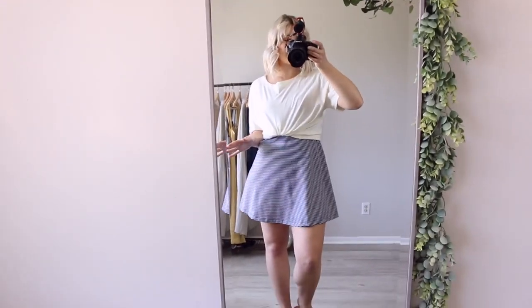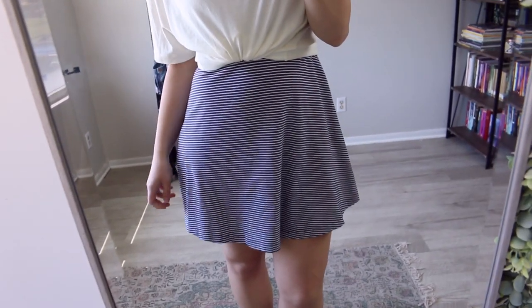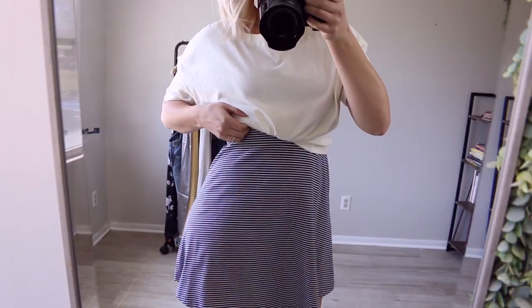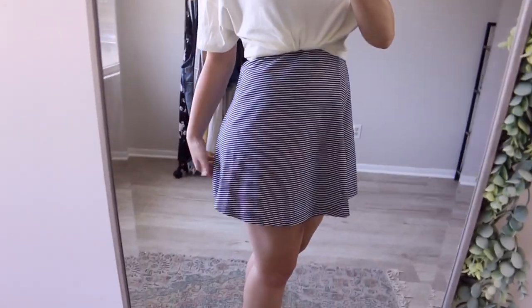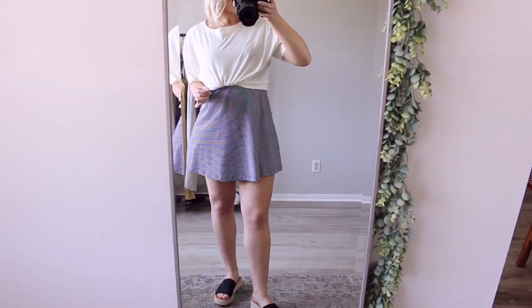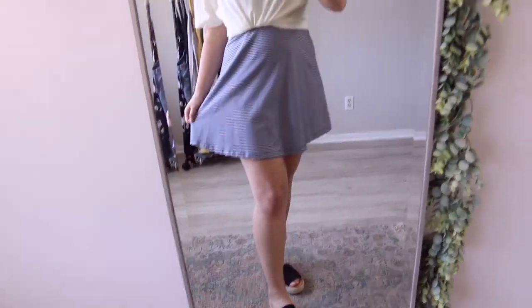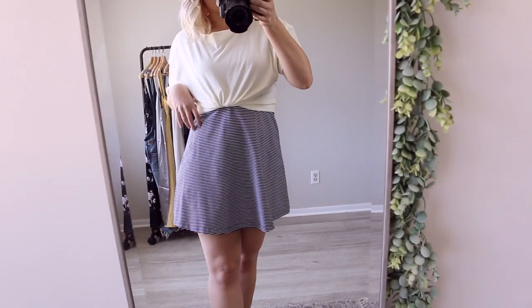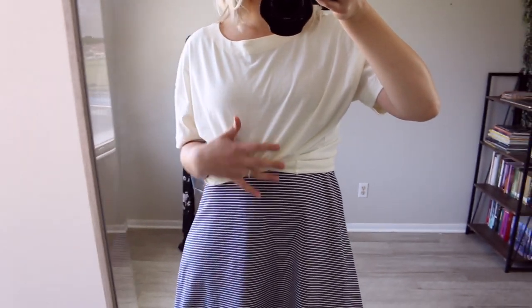I really liked the idea of throwing an oversized t-shirt like this over a mini dress — I think it's really cute, especially with the stripes. The oversized top drawn into the waist and then the little flare out with the skirt makes it super cute and very flattering. This dress is from Old Navy; they have a lot of fit-and-flare skater dresses like this. I think the t-shirt brings it into a more casual vibe.